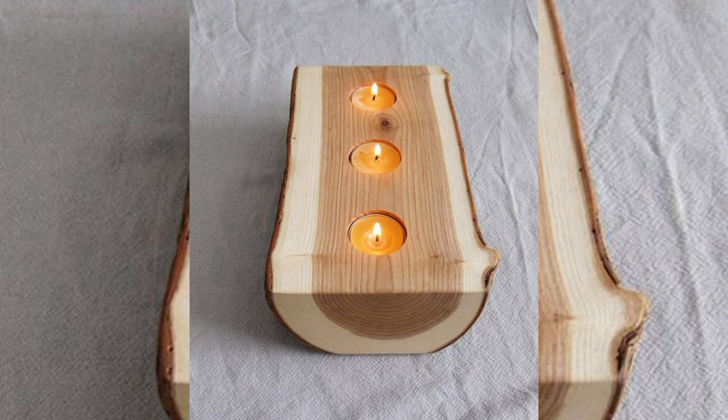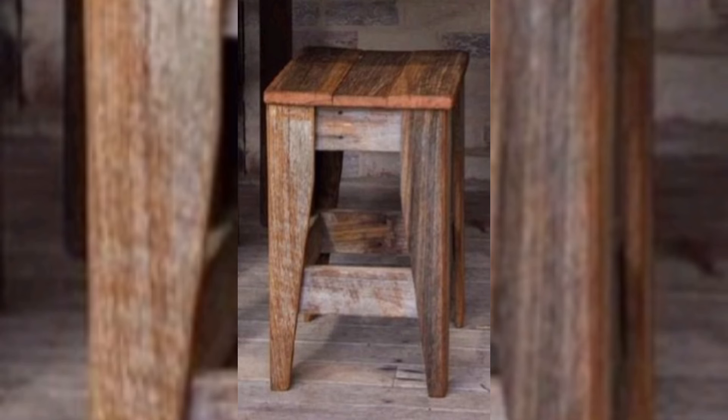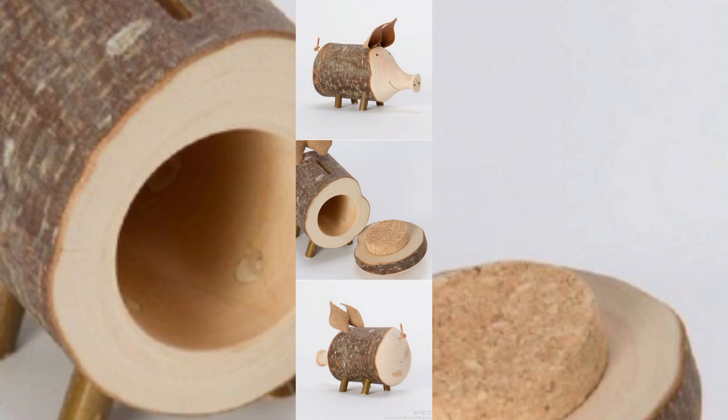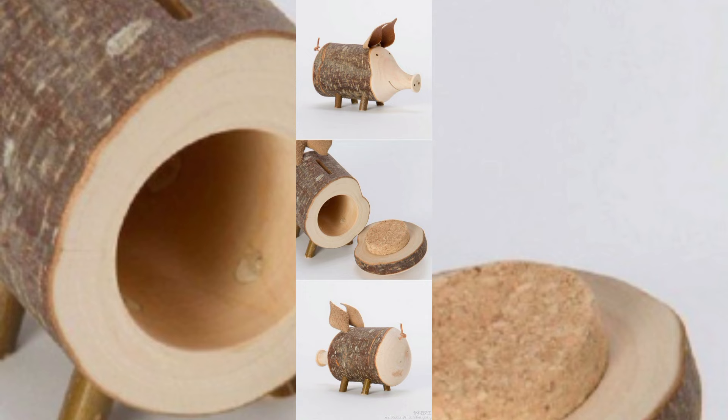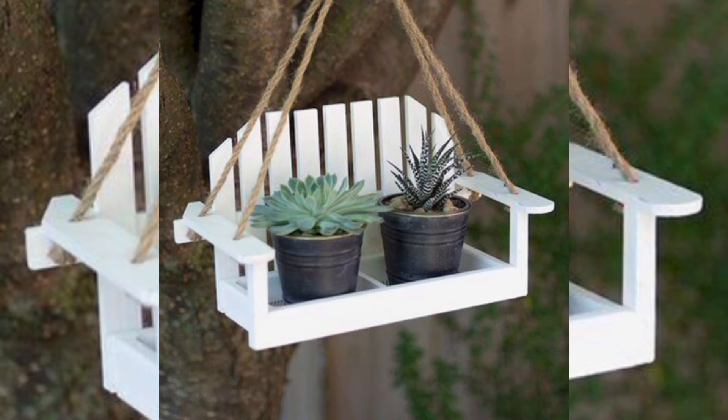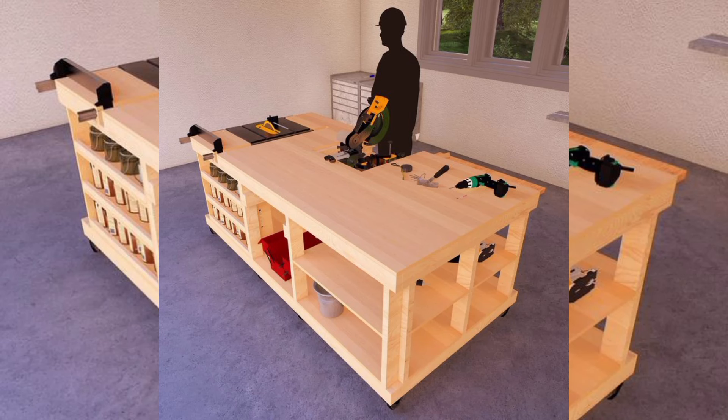In this video, we will explore a variety of woodworking projects that cater to different skill levels and styles. We will guide you through the essential tools and techniques you need to bring your ideas to life, offer tips on choosing the right wood, and provide step-by-step instructions from staining to finishing your project.